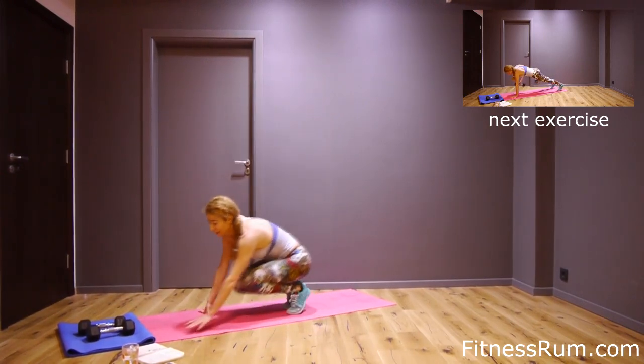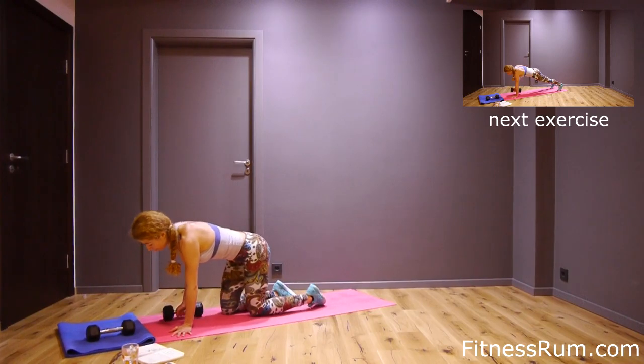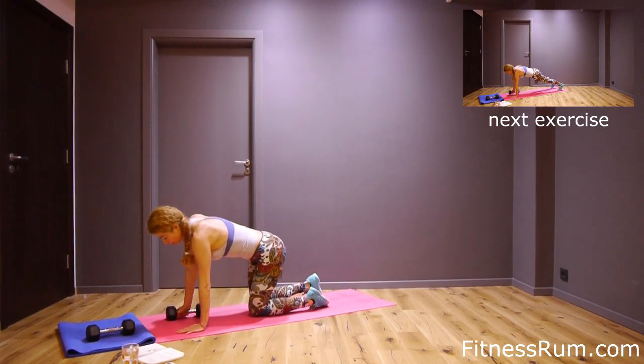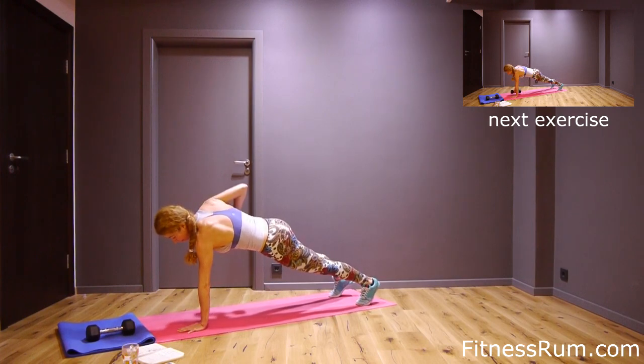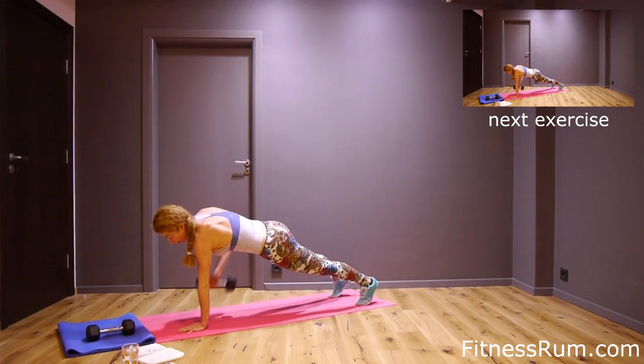And renegade row — right arm, from plank or from knees. Let's do it. One, two, three, four, five, six, seven, eight, nine, ten.